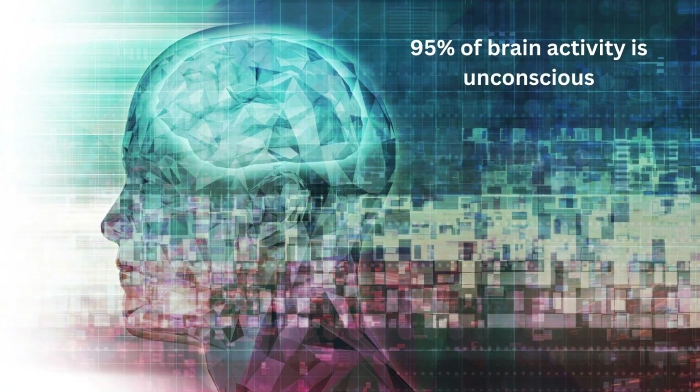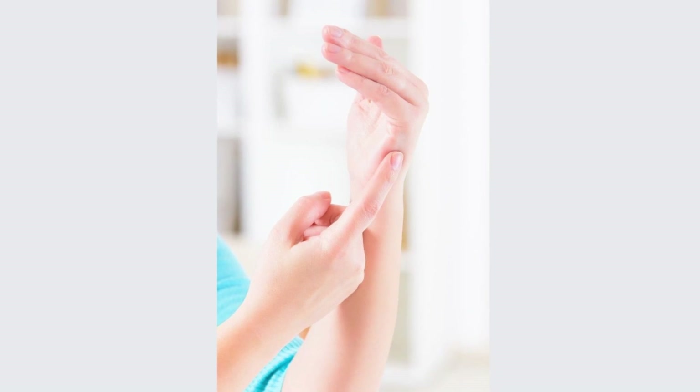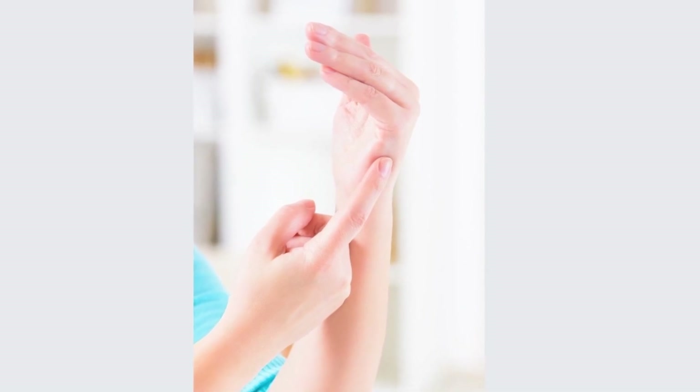It accesses the unconscious, and that gives bigger results. You start by tapping the side of your hand, then you tap the inside of the eyebrow, the outside of the eye, the cheekbone under the eye, then just above the upper lip, and just below the lower lip. Then you tap the collarbone, the top of the ribcage, and finally the top of the head. You can repeat that as a cycle.